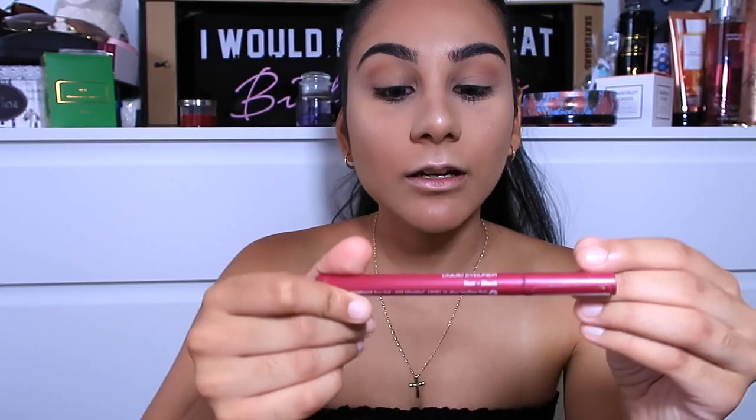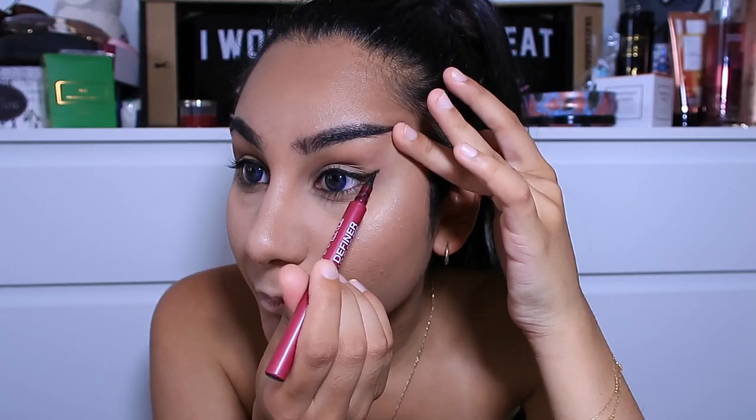I'm going in with my Maybelline Line Definer eyeliner — it's a really old one but it's the easiest to use — and I'm just going to do a small wing. I've said it before and I'll say it again, I'm not good at wings, so I'll bring the mirror right up close. I had to fix the wing slightly off camera and they're still not even, but it's fine. For lashes, I don't really wear fake lashes so I'm just putting on some Rimmel Extra Super Lash mascara.